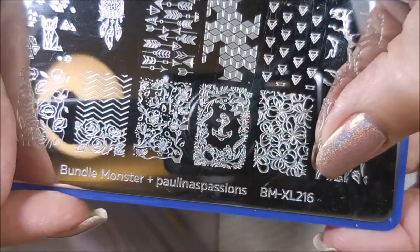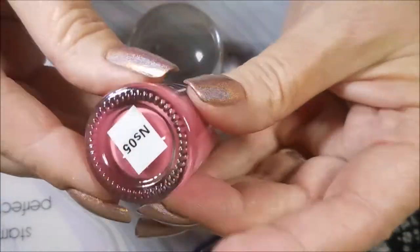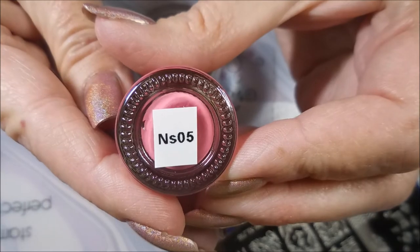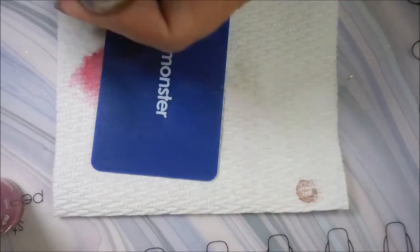I'll be using my clear stamper and scraper. Paulina's Passion BMXL216 and Nicole Diaries NS05 will be getting used today. I'll also be using the gold from Nicole Diary NS03.